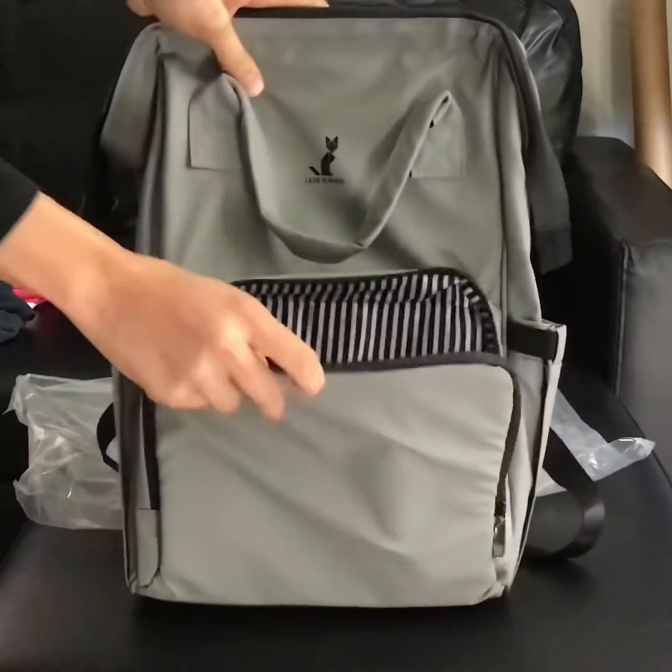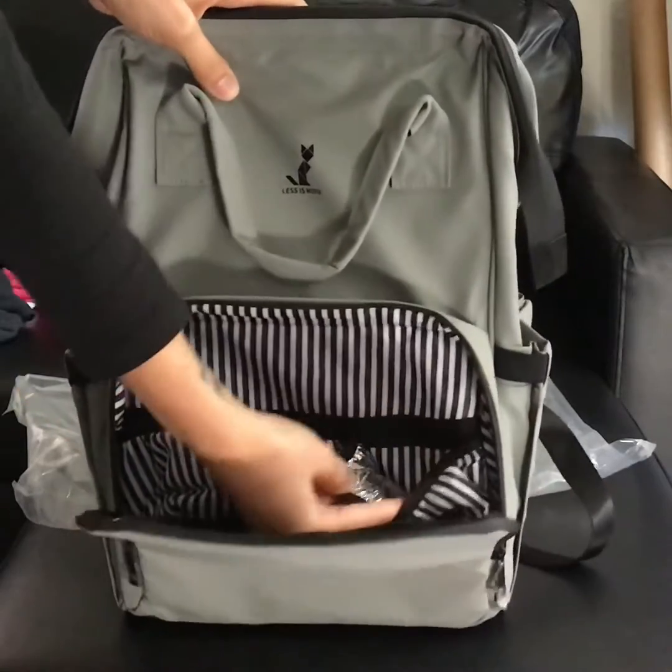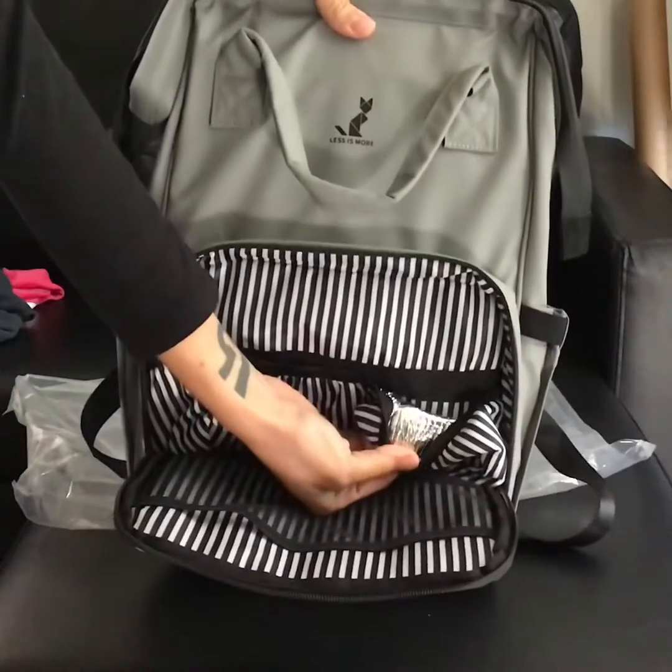It has a nice front pocket as well. You can put bottles in the pockets here, and they are insulated as you can see.